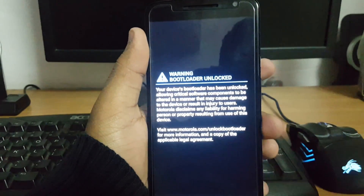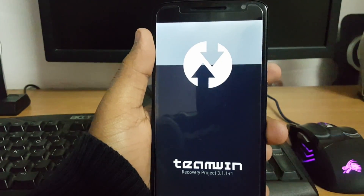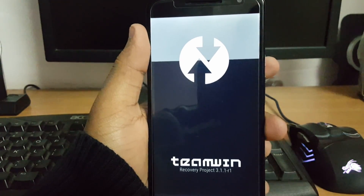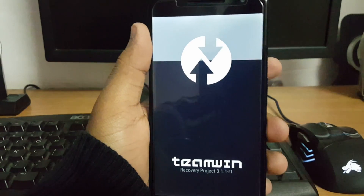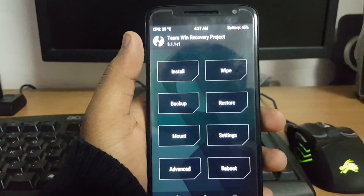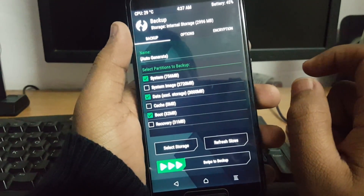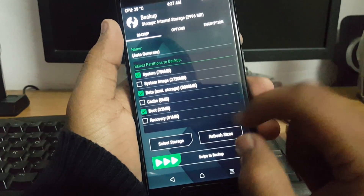A pre-requisite for this is that you need to have an unlocked bootloader and a custom recovery installed. After this, you should take a backup of your current ROM.